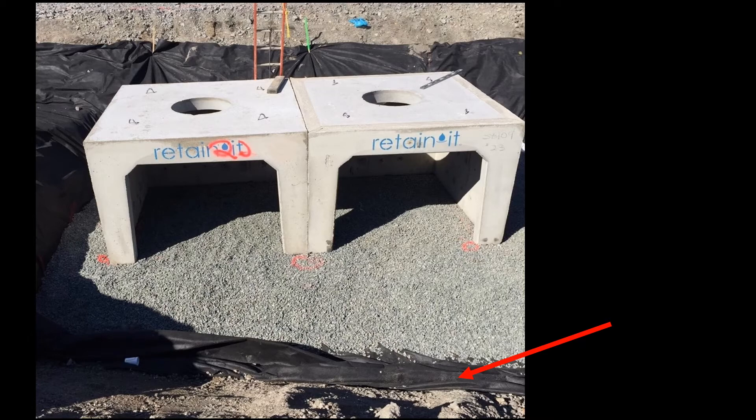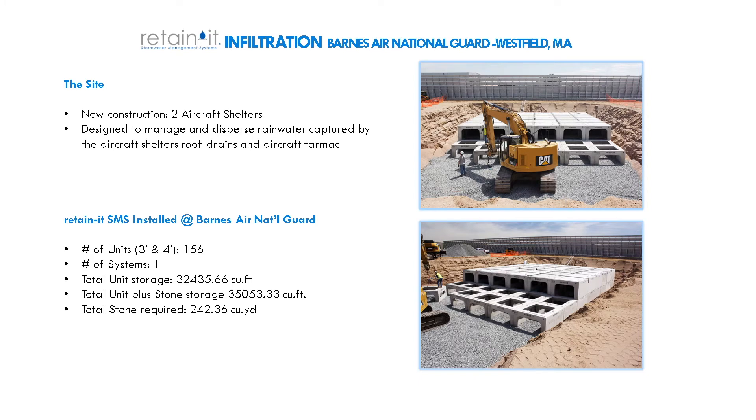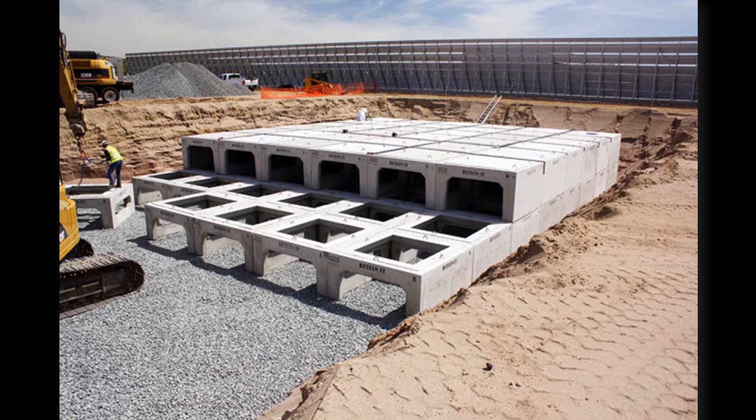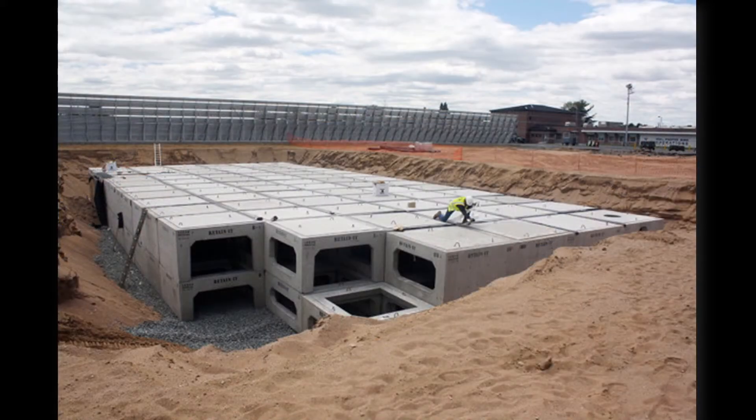Here is one such installation. This project took place in Westfield, Massachusetts for the Barnes Air National Guard. This was a Retain-It system installed between two new aircraft shelters and was designed to manage and handle the rainwater captured by the aircraft shelter's roof drains and the aircraft tarmac. There were 156 total units. It was a stacked system, three-footers on top of four-footers, and the total storage of the concrete Retain-It modules was a little over 32,000 cubic feet.